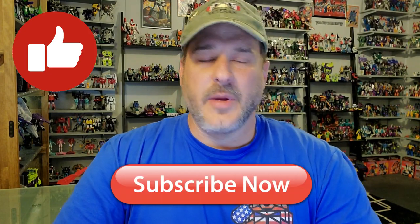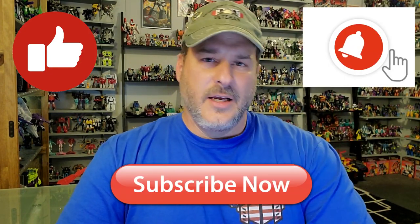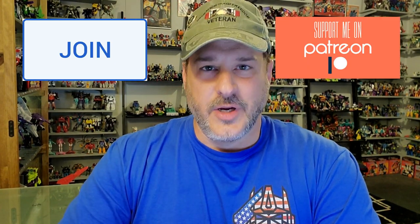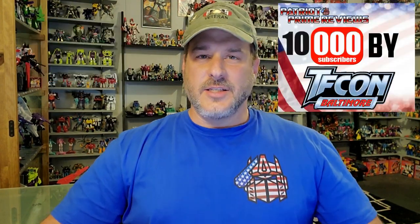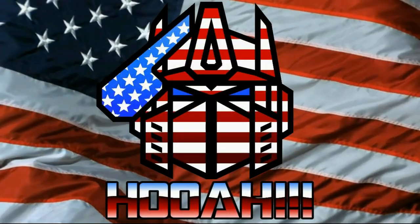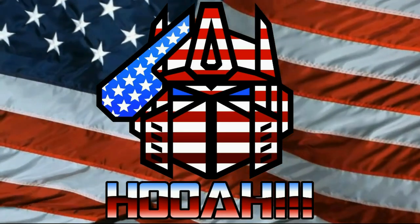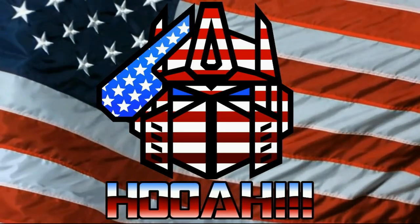If you enjoyed the video, don't forget to like, don't forget to subscribe, and don't forget to click that bell icon to get notified when I upload new reviews. Big shout out to my newest channel member, Jason Wade Cox. If you'd like to be a channel member, I do offer memberships here on YouTube, and I also have a Patreon page. Once again guys, this is Patriot Prime, signing out. Hooah!